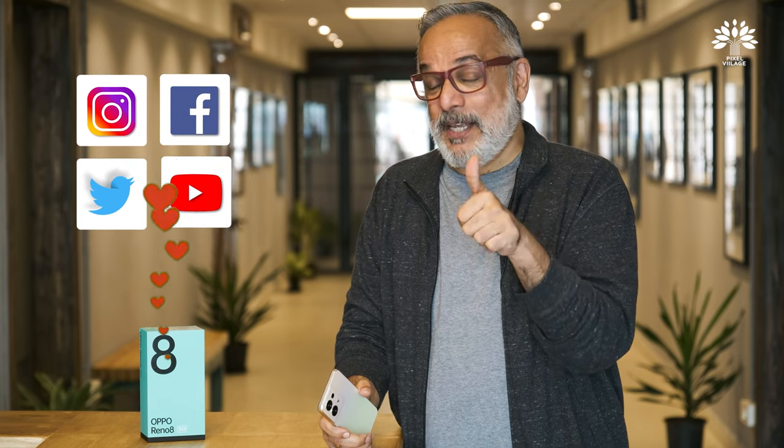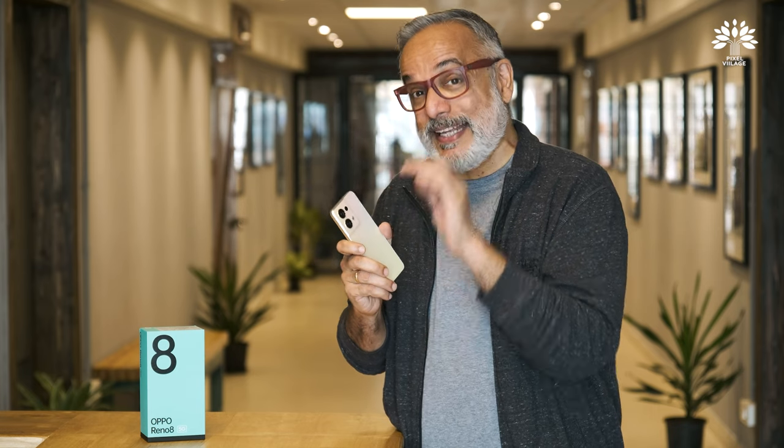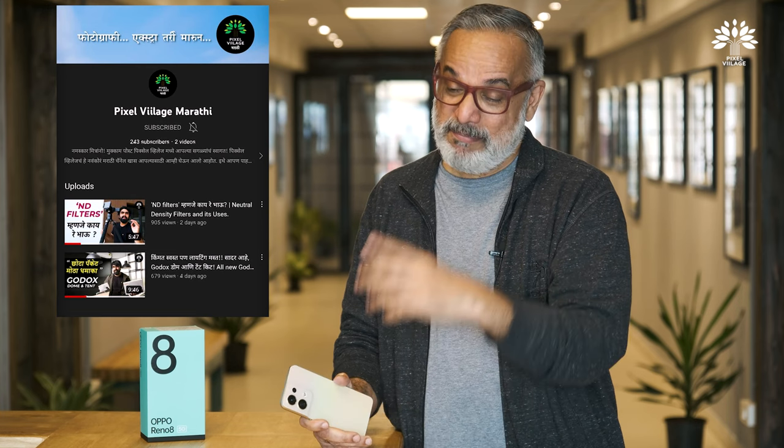This phone does a whole host of things including multiple screen connect and more. What I wanted to talk about was photography, and you really saw what this phone is capable of. With your limited understanding of photography, you can up your game and gain a few extra likes on social media. I'll explore more capabilities and come back with another video. Also, we now have a Marathi channel — Pixel Village Marathi — please check it out. Subscribe and support us. Bye for now!